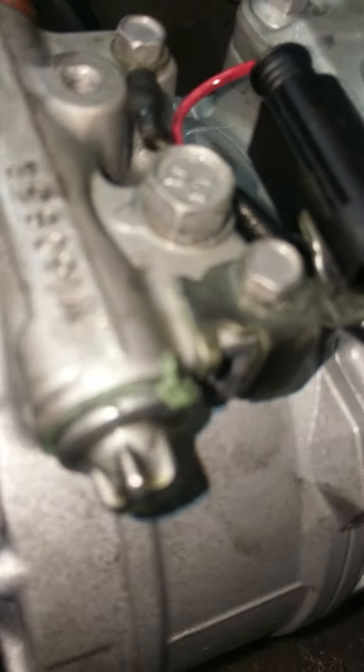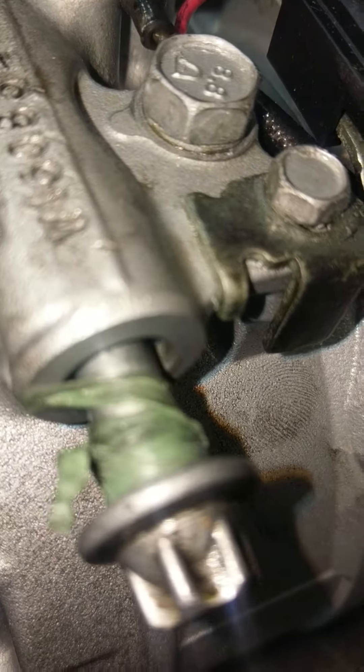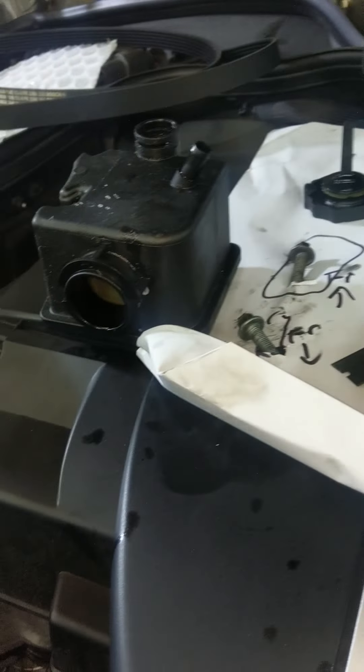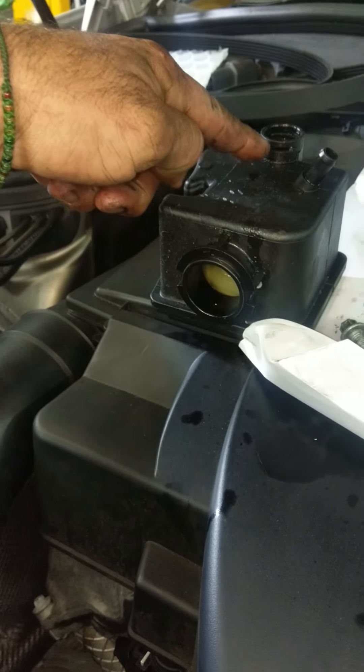What do you think those green synthetic seals are made out of? Bubble gum. So yeah — you get the power steering failure, you get the tank leaking, you crack this off when you pull that circlip out.